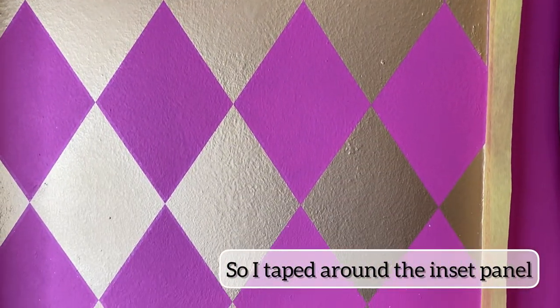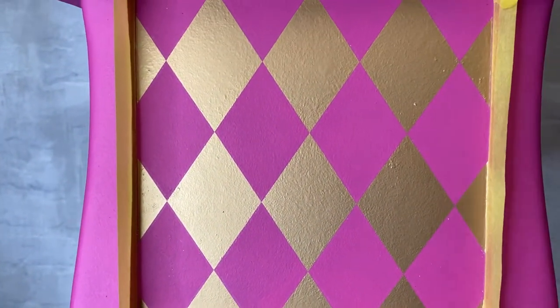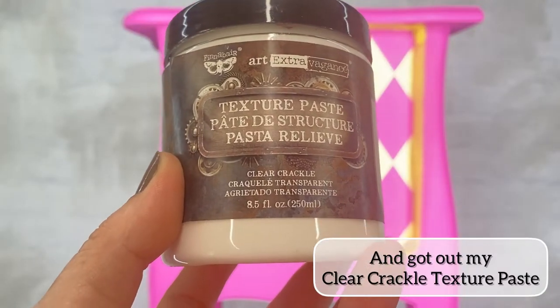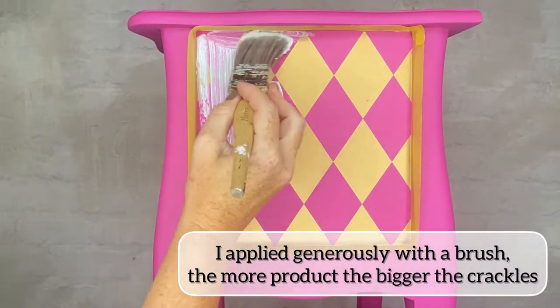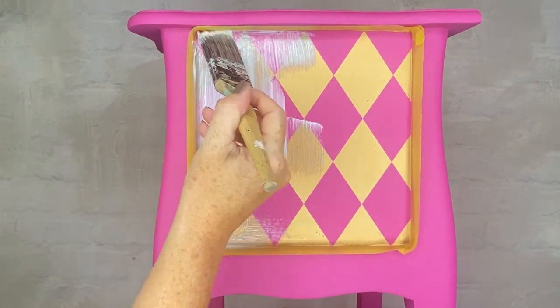So I taped around the inset panel and got out my clear crackle texture paste. I've applied it generously with a brush. The more product that you add, the bigger the crackles.